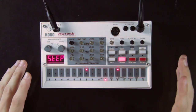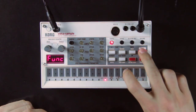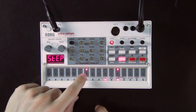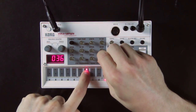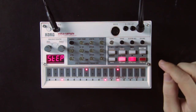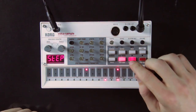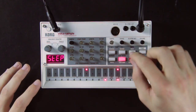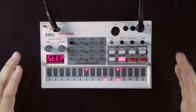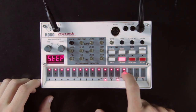Another way to write automations is to set values step by step — this is the function that was not working on firmware version 1.22. When you are in step mode, you can hold a pad down and then change the value of a knob, locking that value for that knob on that particular step. For example, you can lock the decay time of the open hi-hats on some steps, giving shorter decay on one step and longer on another, while other steps remain unaffected.